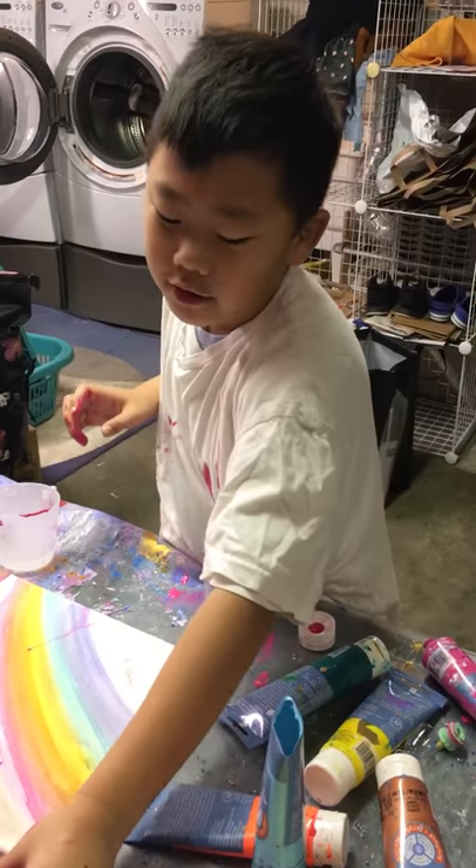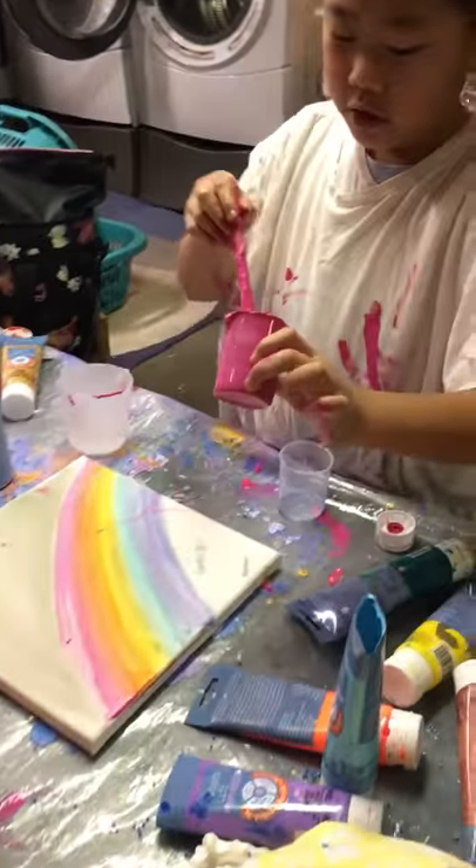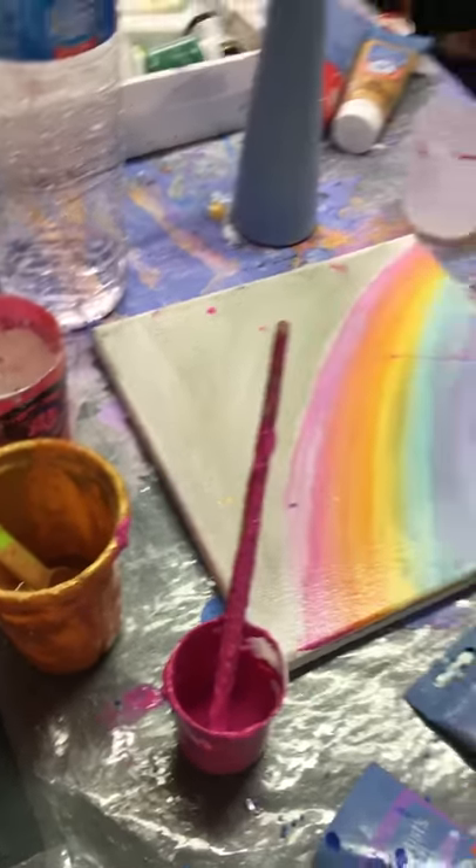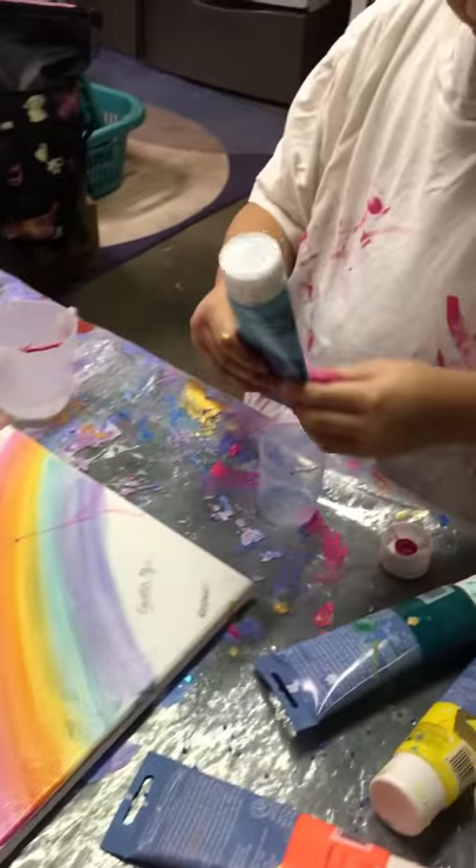So you're going to need diluted paint, which is just paint with water. And I can show you what the consistency should be like.